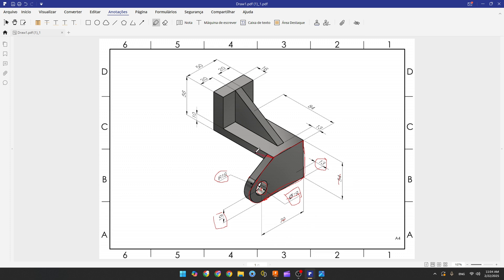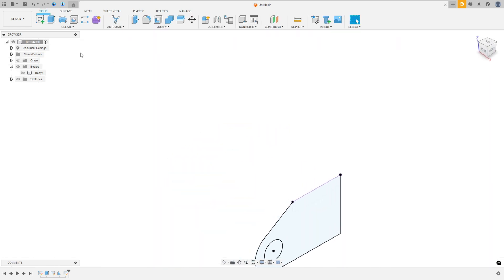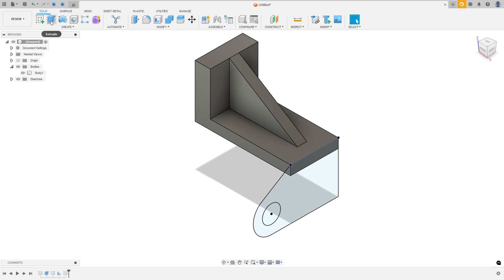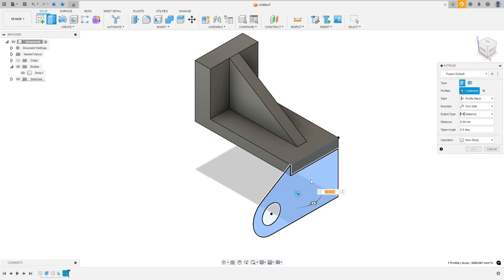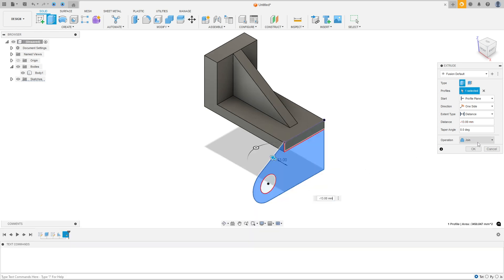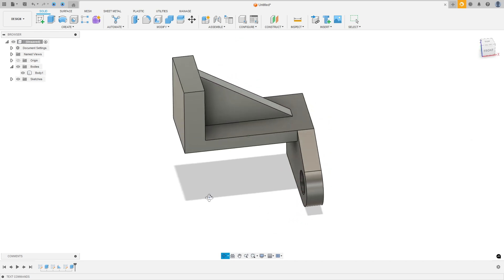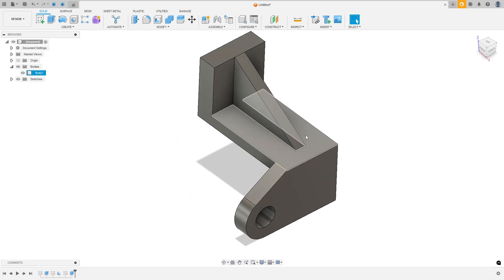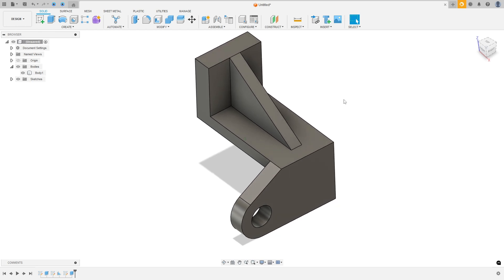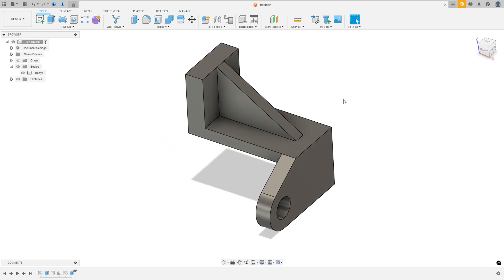Finish the sketch, show the body, and go to extrude. Select this profile and extrude minus 13 millimeters, operation join. Press OK. We made this. So here we finish the exercise — thanks for watching, subscribe to my channel for more, and see you in the next video. Bye bye.